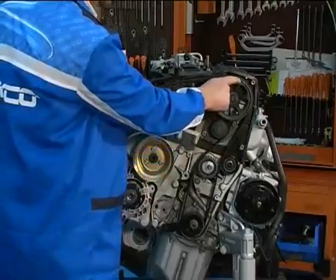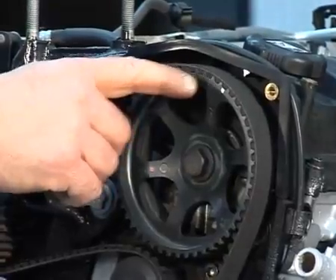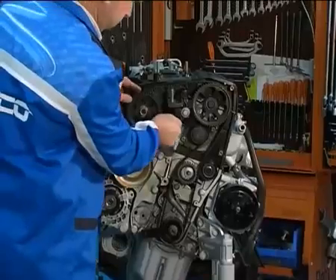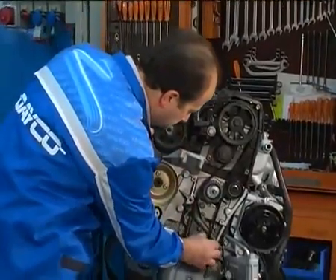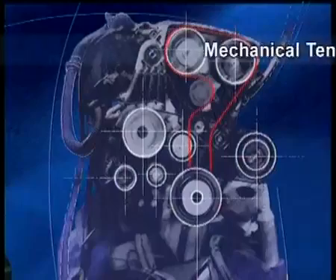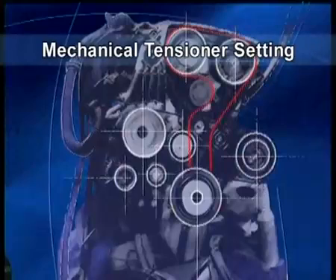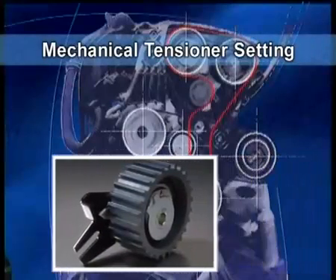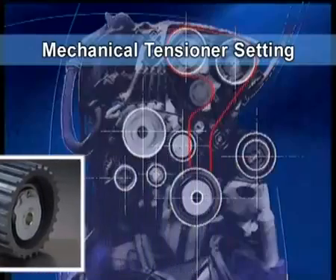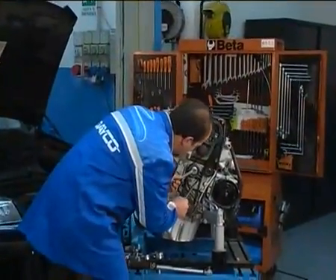Make sure the timing notches on the camshaft pinion are aligned. Make sure the belt is correctly tightened on the pinions on the side that is not tensioned. Mechanical tensioner setting. This operation should not be underestimated, as if the tensioner is not positioned correctly, first the belt, then the engine, will be damaged.